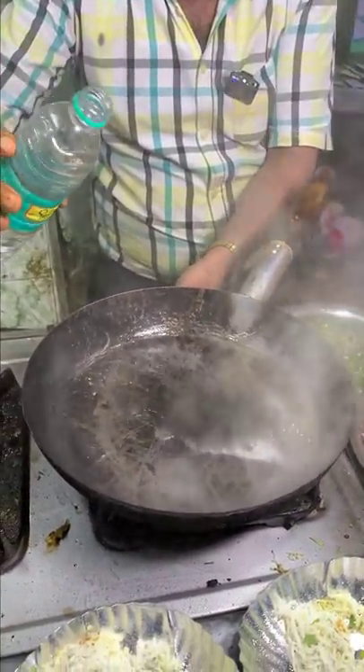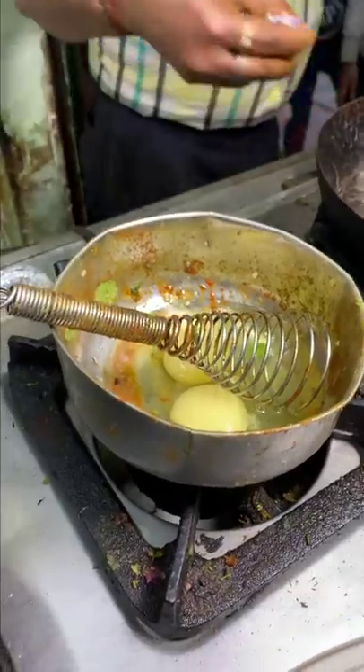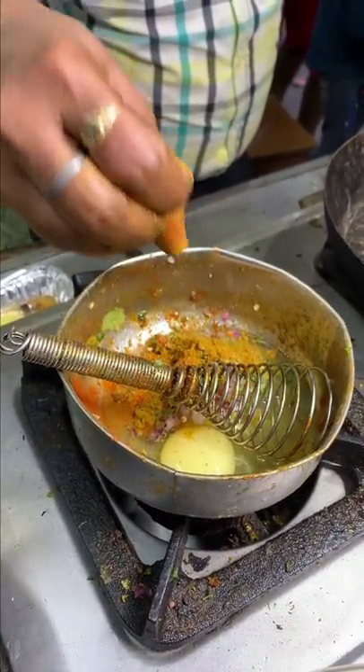Look at this. I've added water here. I've got two onions — piyaz. And this is the masala. I'm going to make it in front of you.